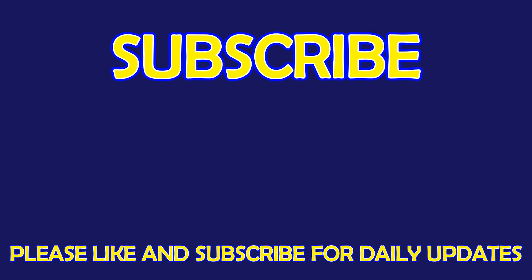For more exciting puzzles, don't forget to subscribe our channel. See you in the next video. Bye.